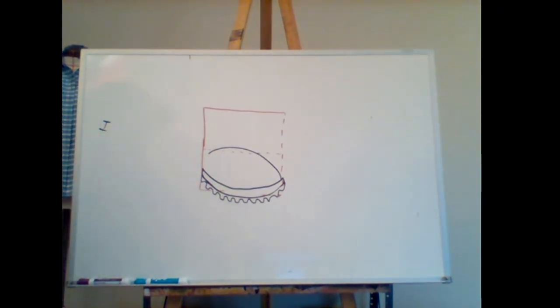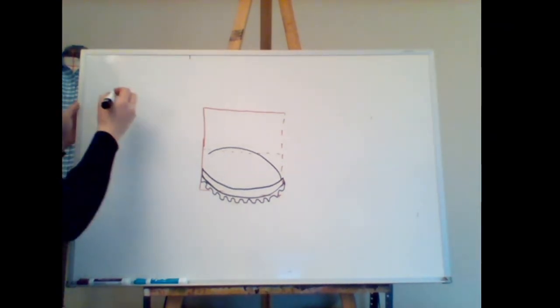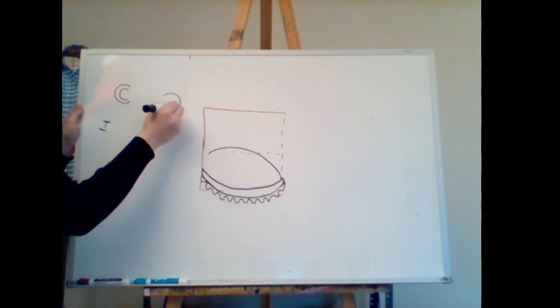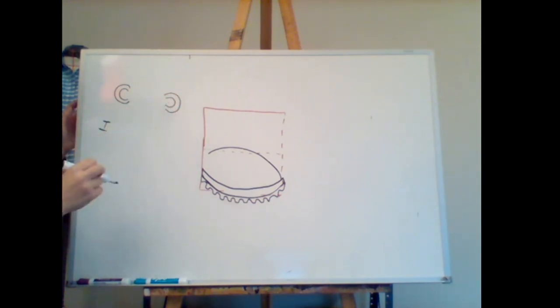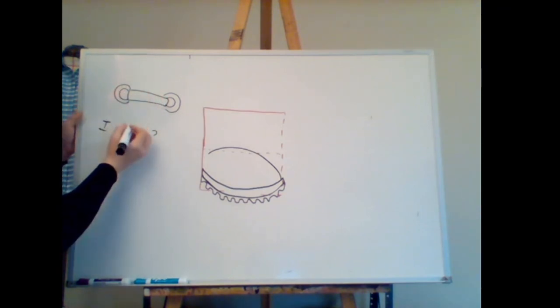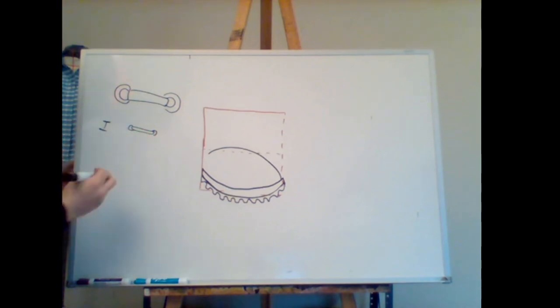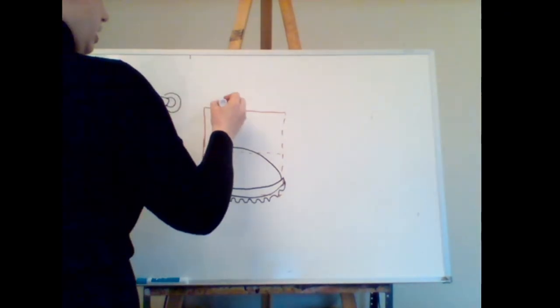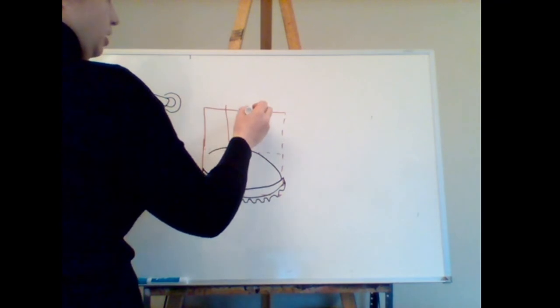The other thing that all sneakers have — and that really reads as sneakers — is the tongue and laces. On larger scales, I'll draw two C's nested within one another. If you're doing small scale croquis, you might just want to do one C because the two gets a little bit more detailed. Between them, you'll draw your lace straight across. I'll draw guidelines first for where the tongue and laces are going to be — if you're working with high tops, come up really high; with low tops, come up lower.